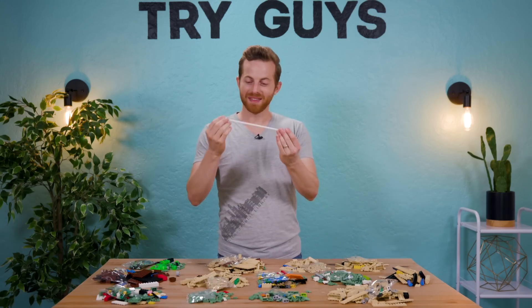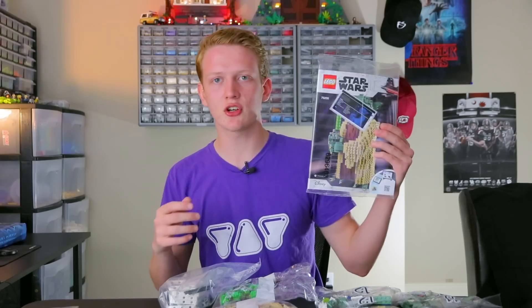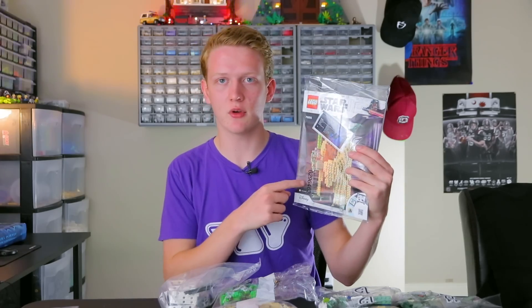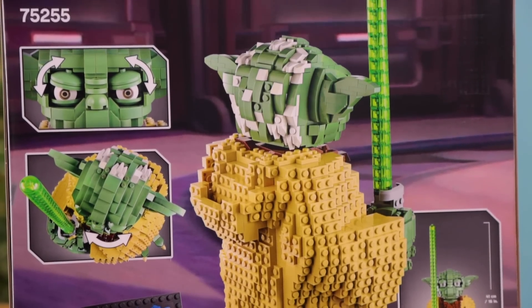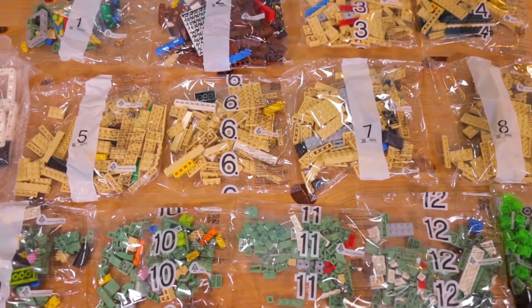I really don't know what the hell this is for. The instruction manual here, you definitely want to use this, and I'm just going to go ahead and say it is going to be nearly impossible if you try and jump in without an instruction booklet, especially for something of 1,700 pieces. Let's do it.